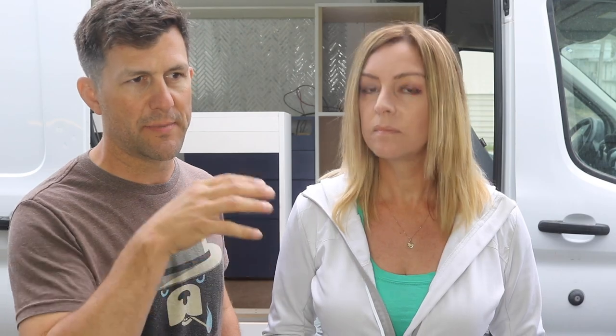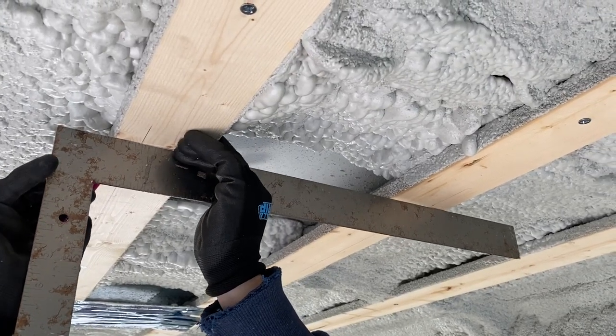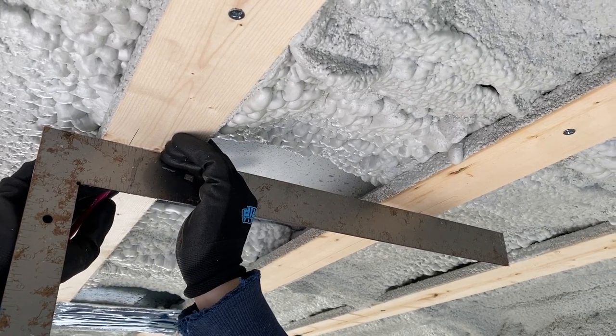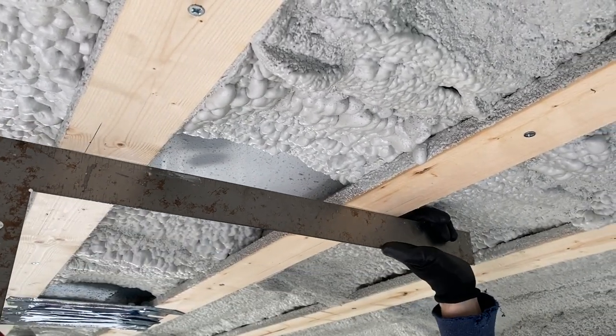Here's the trick — measure twice, cut once. It actually helps to measure three or four times, because you certainly can't install the vent over one of the structural ribs of your vehicle. You've got to make sure you lay it out from the inside and then transfer your layout to the roof, because you're probably going to be cutting with a jigsaw with a metal-cutting blade on the roof of the vehicle. Double check, triple check, quadruple check.